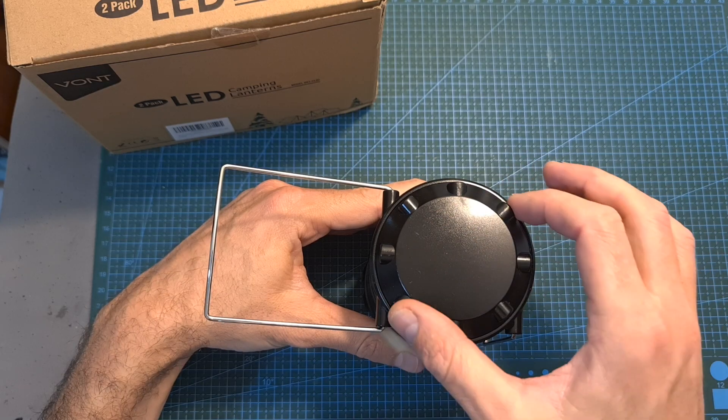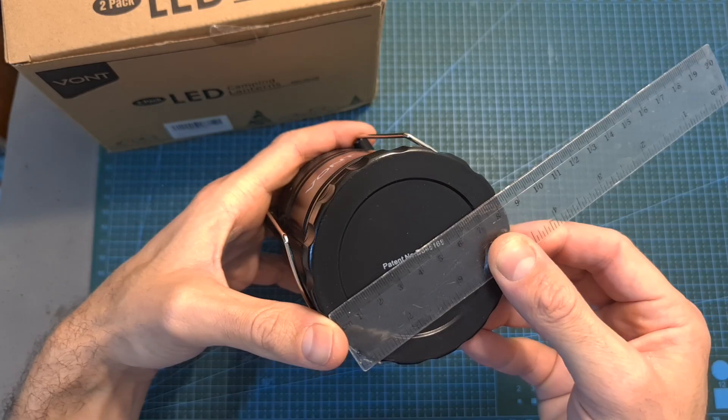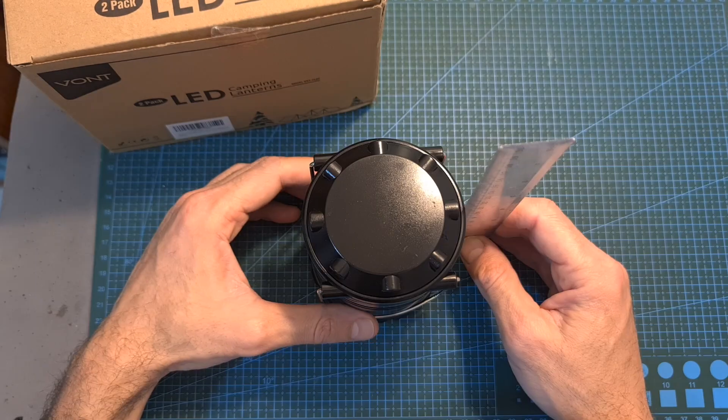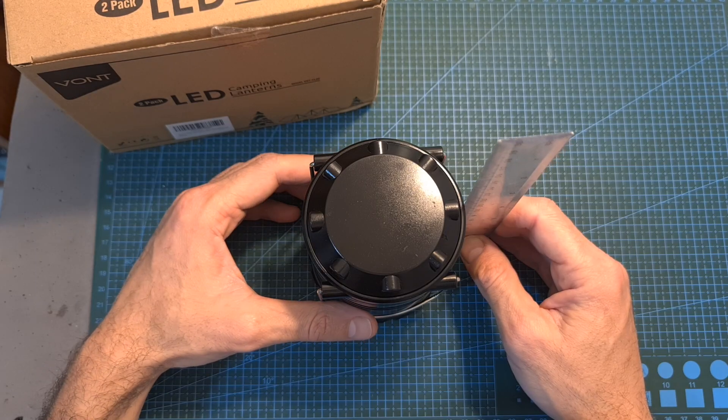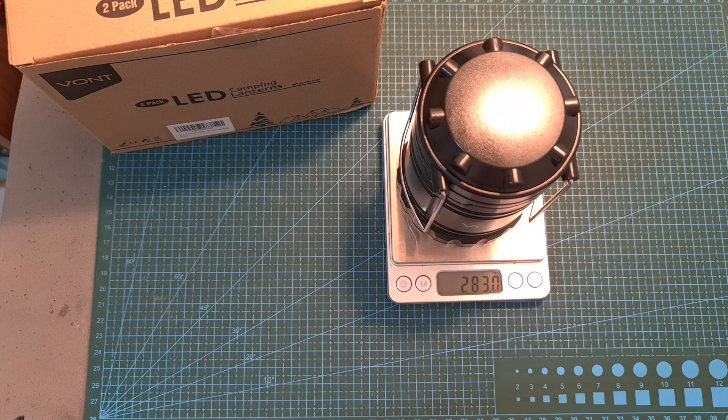The top compartment is detachable, so you can use it for storing a couple of extra batteries. As for its dimensions, its diameter is about 8 centimeters. When the lantern is collapsed, its height is about 12 centimeters, and when pulling the lid all the way up, its height is about 17.5 centimeters. Its weight, including 3 AA batteries, is 283 grams.